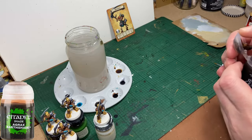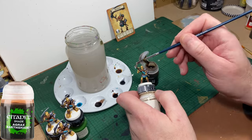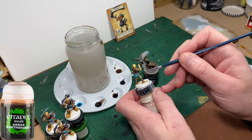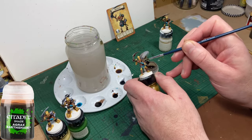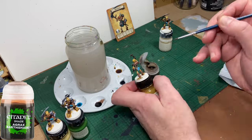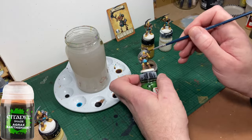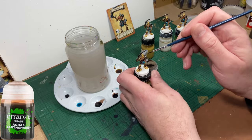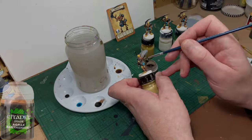Looking at the armour and the metal blade on the scythe I think they're too bright, so I'm going to give them a wash of Agrax Earthshade. That'll dull them down and also give a slightly brownish rusty type colour, which is what I'd expect to find on an old decaying set of armour on a corpse in a dungeon. Not that I've been in too many dungeons with corpses to be fair — I guess we have to use our imaginations.